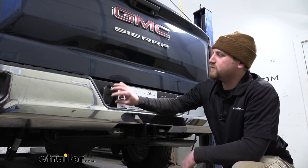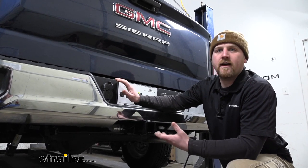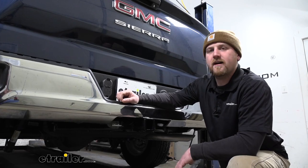Now since this essentially just plugs right in, the installation is going to be extremely easy and shouldn't take you any time at all. Speaking of which, let's go ahead and do that together now.